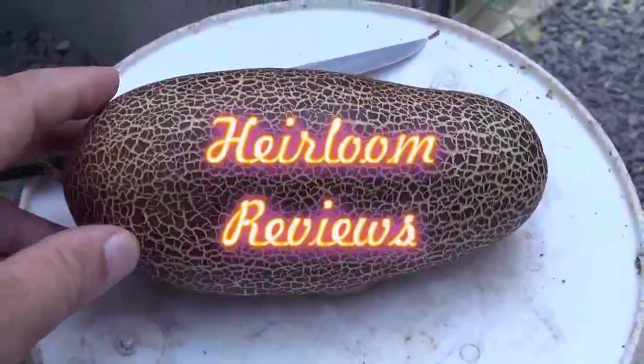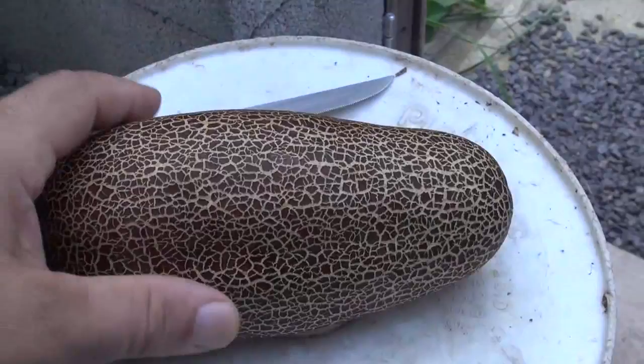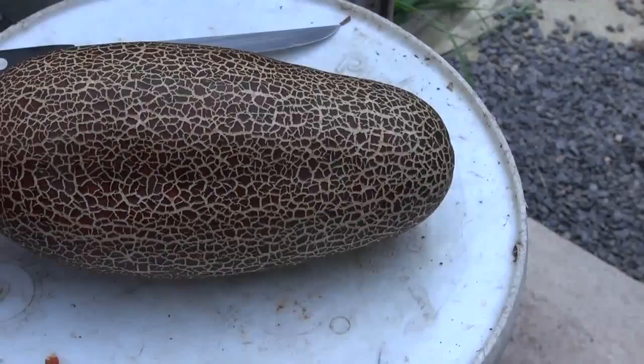This is called the Sikkim cucumber — I'll get the spelling right in the title. It's a cucumber and I'm going to get you close to the skin on it. It's a rather interesting cucumber; I can't say I've honestly ever seen anything like this in my life.